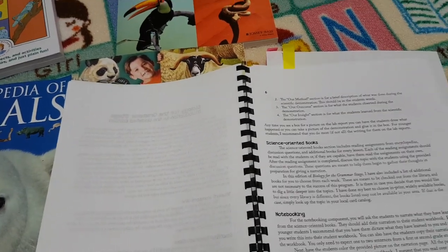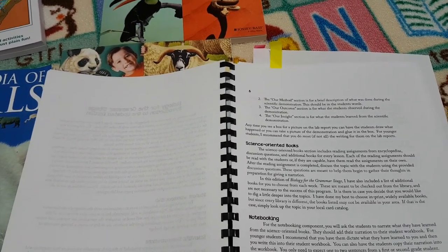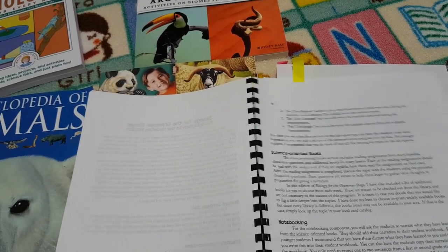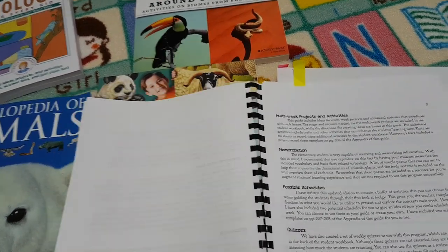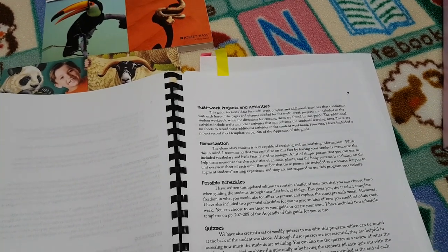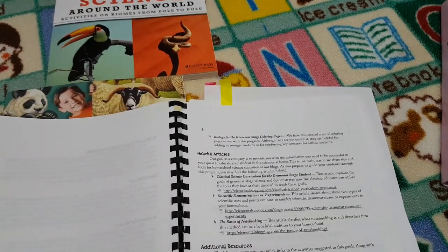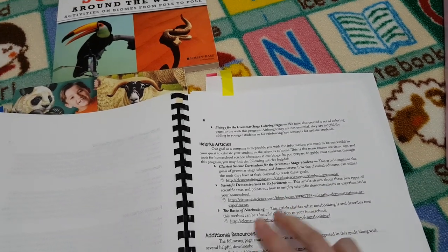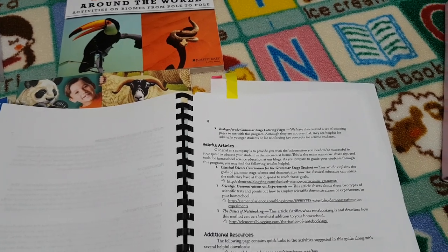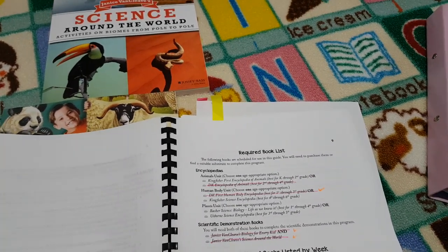There are quite a few pages of introductory information about the course and how to do it, which is fabulous. For anyone starting out with a new science curriculum, it's always useful to see exactly how it works and how the author envisaged you to teach the course. It talks about memorization, quizzes, projects and activities, and some helpful articles. The lady who actually wrote this curriculum has a podcast that is really good and I really enjoy listening to it.